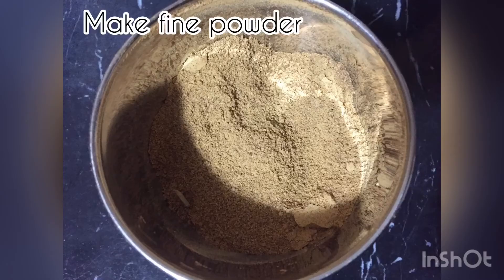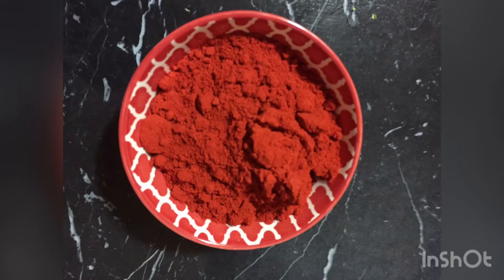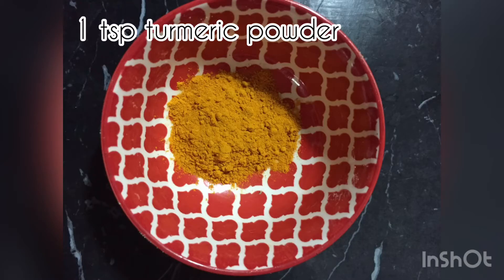Make a fine powder and keep it aside. Take one cup of ginger oil — this is best for spicy mango pickles — one cup of red chili powder, one cup of powdered salt, and one teaspoon of turmeric powder. Mix all the ingredients and keep them aside.